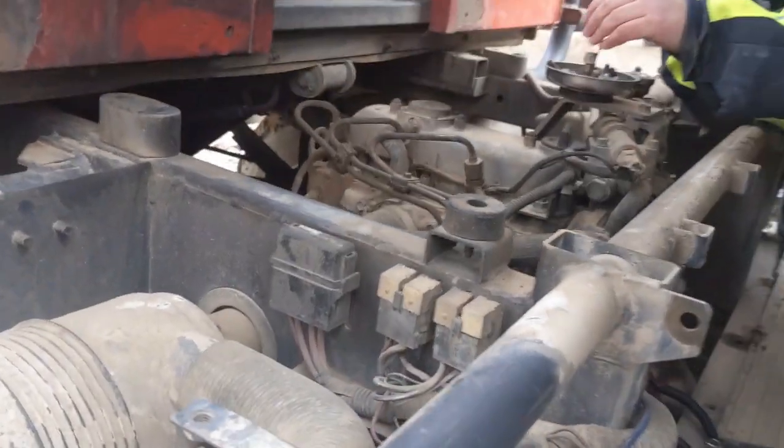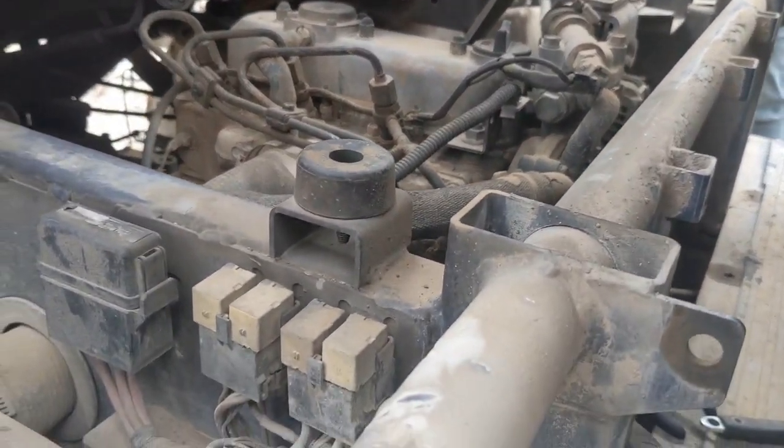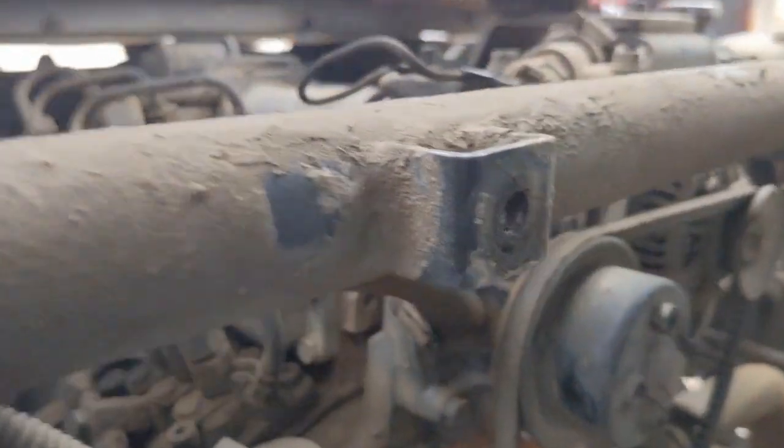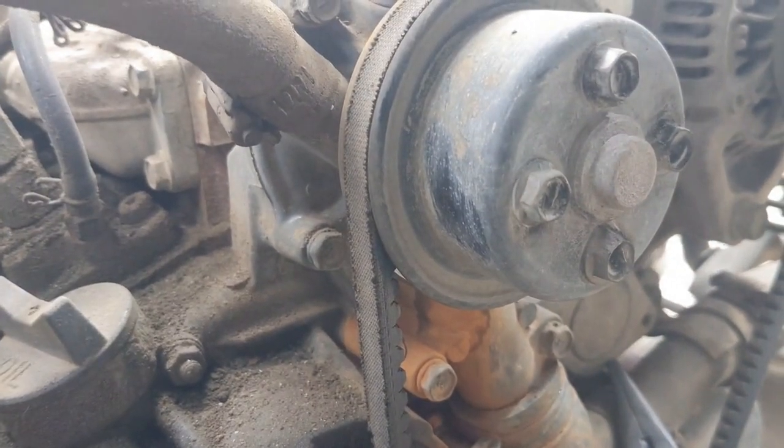Now we've got the firewall pulled, which required a lot more inventive language than it should have due to two micro drivers failing. So thanks a lot, GearWrench. I like you, but I hate those.